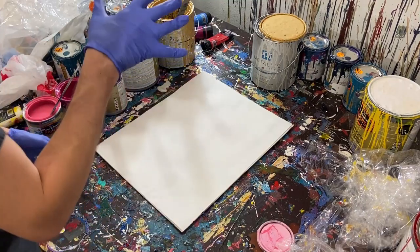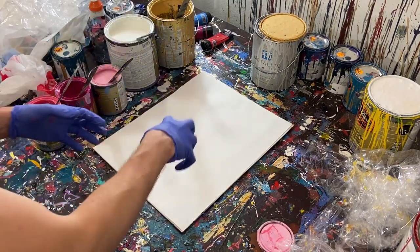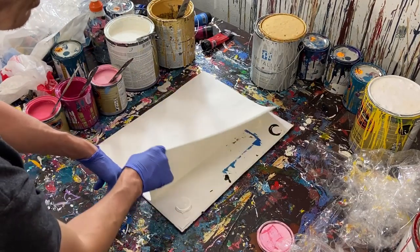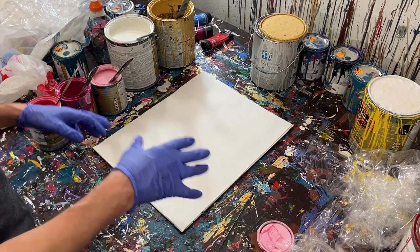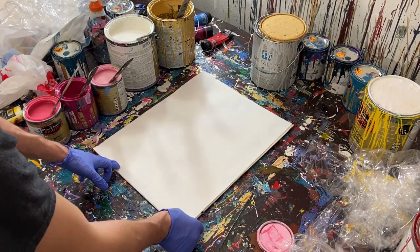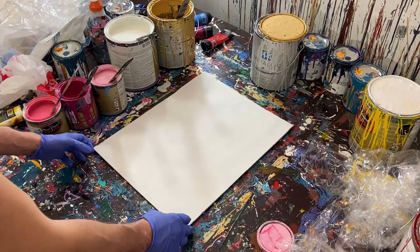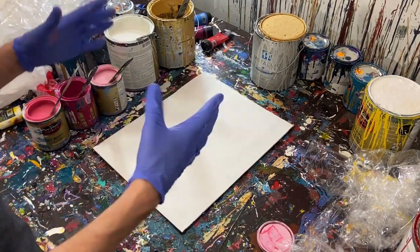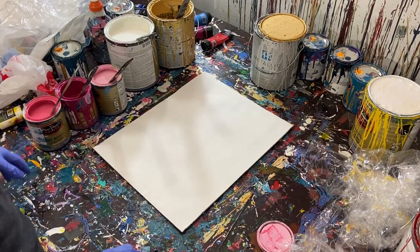We're going to start putting those paints on the canvas and then move them around. Today I have a canvas sheet — we're not using watercolor paper or acrylic paper. This is a canvas sheet; you can actually buy pads of canvas that come as little sheets, so that's what we're going to be using today.